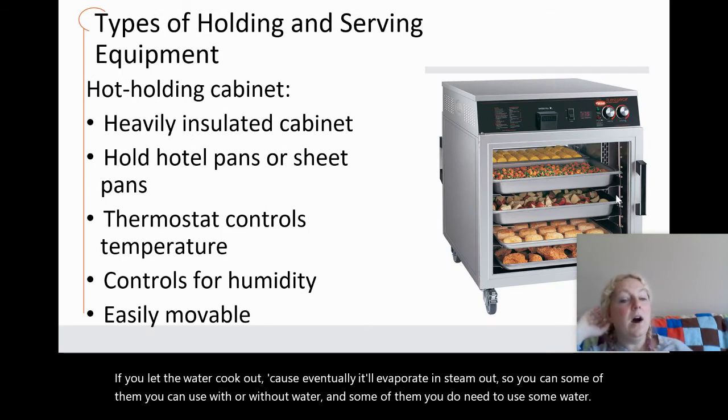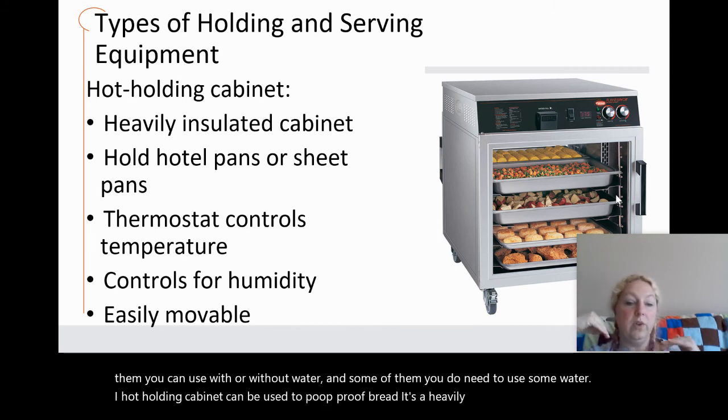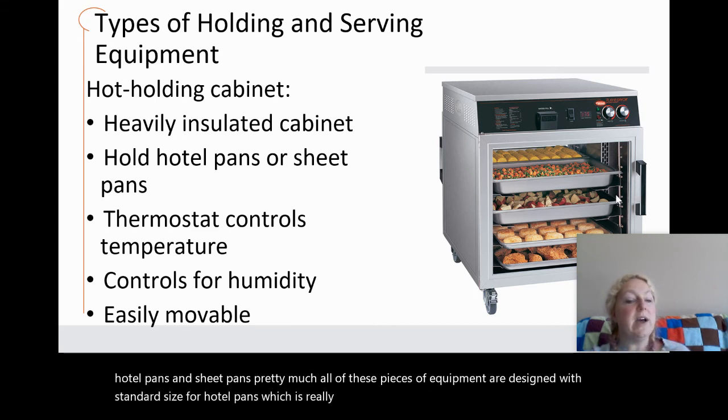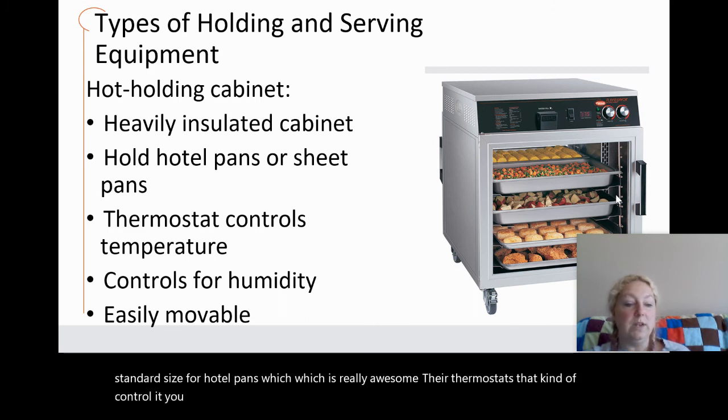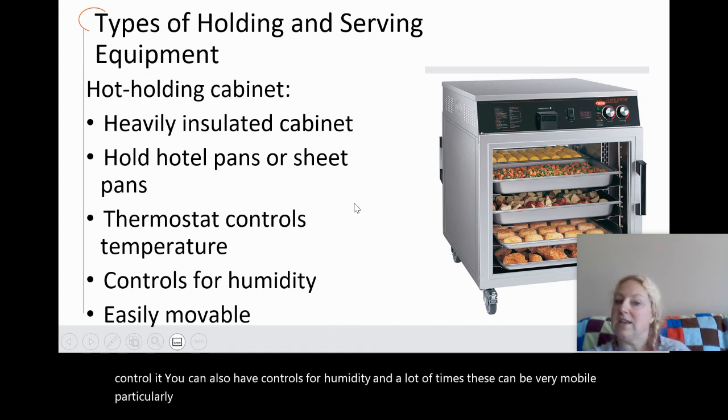A hot holding cabinet can be used to proof bread. It is a heavily insulated cabinet that holds hotel pans and sheet pans. Pretty much all of these pieces of equipment are designed with standard size for hotel pans, which is really useful. There are thermostats to control temperature, and you can also have controls for humidity. A lot of times these can be very mobile, particularly if you are going to do off-site catering.